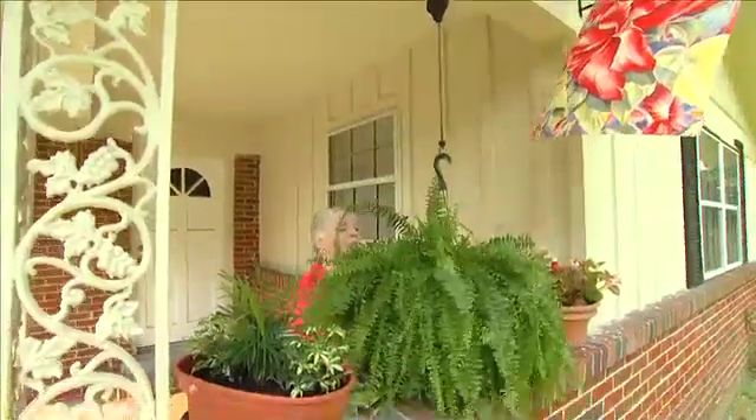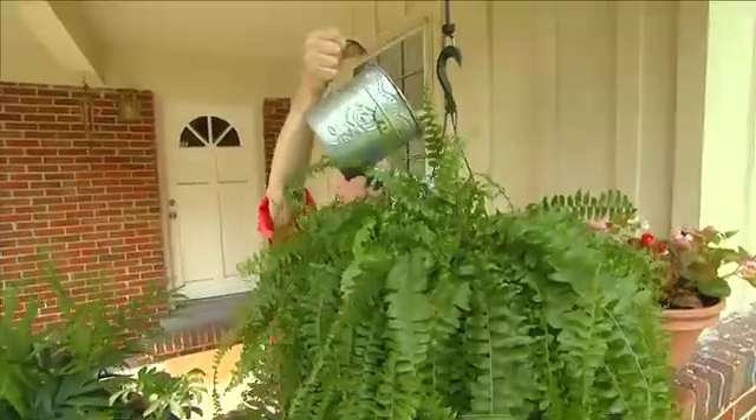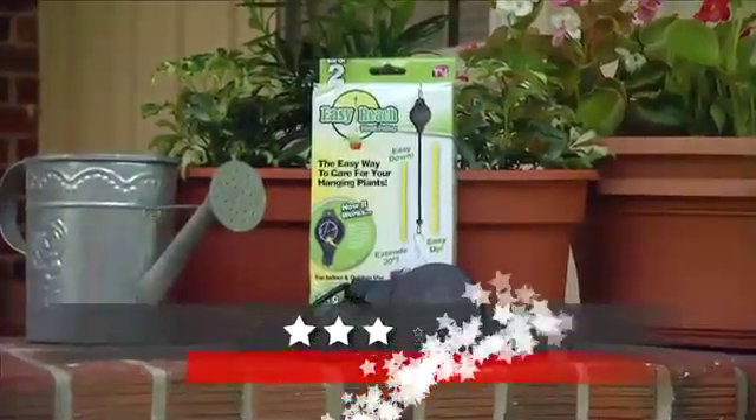The concept of the Easy Reach Plant Pulley is a great one, and the price point isn't bad considering you get two in the package. But the release mechanism in the pulley seems to be a little inconsistent, so we're giving it a three out of five rating.